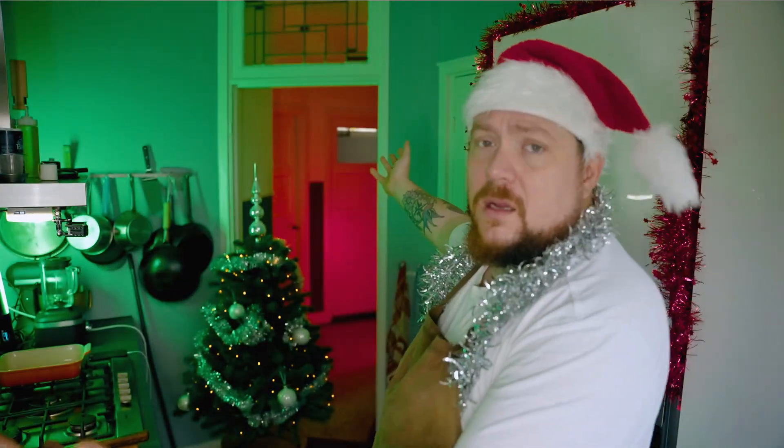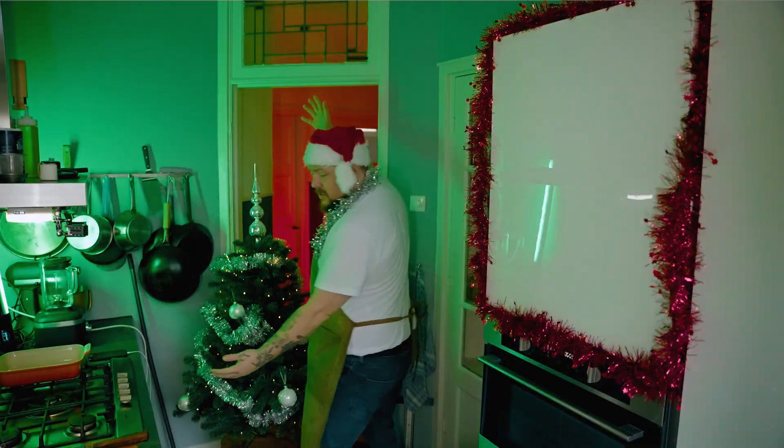Merry Christmas! New week, new eating with Nick. And today is Christmas Christmas — it's still a week and then it's Christmas. And I'm going to show you today what you need to do with Christmas.